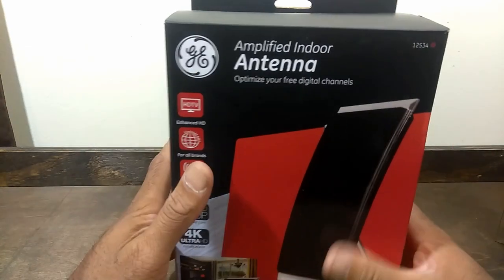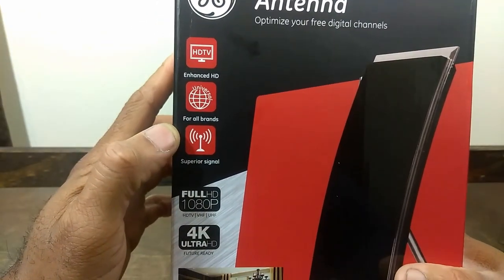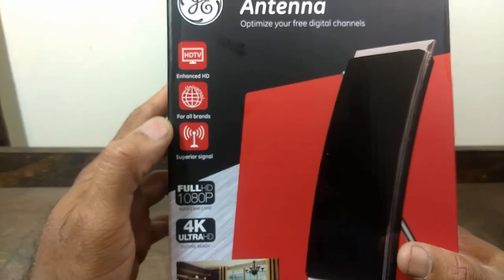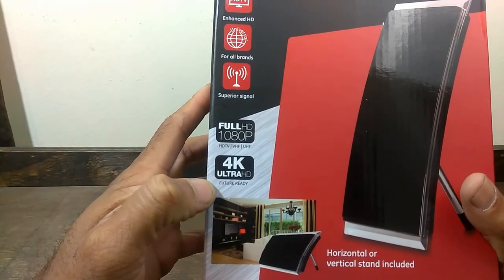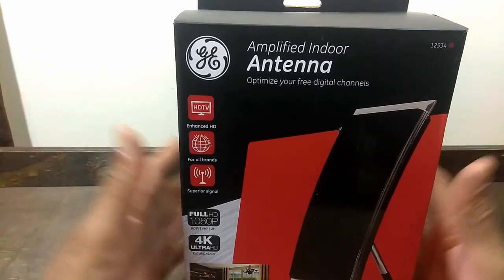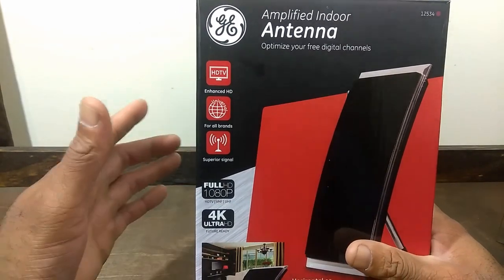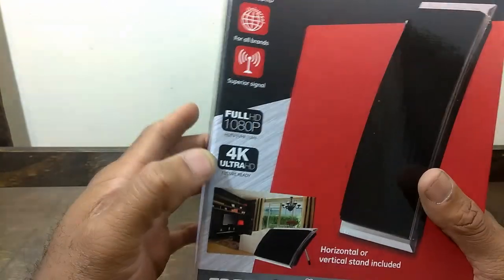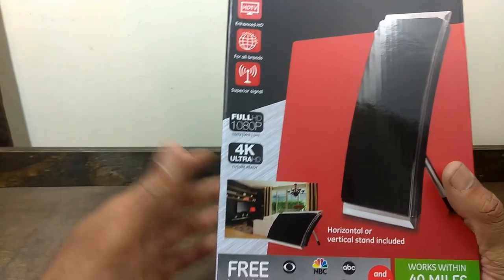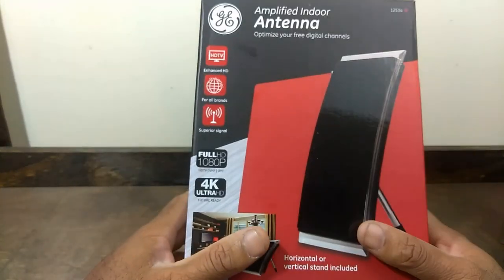One thing I find funny about these antenna boxes is all the stuff they put on the outside. This one says 'Enhanced HD for all brands,' 'superior signal,' 'full HD 1080p,' '4K ultra future ready.' It pretty much boils down to being based on your television. The antenna plays a part in getting you your digital signal, but all this is really based on your TV — you could have rabbit ears or even a speaker wire connected and if you have an HD digital television, it's going to pick up that high definition signal being broadcast.